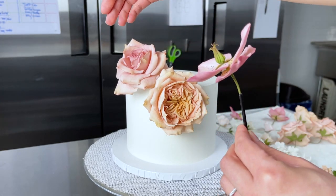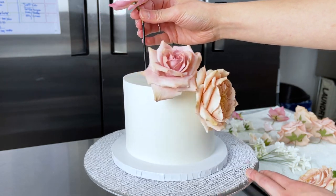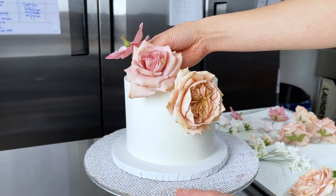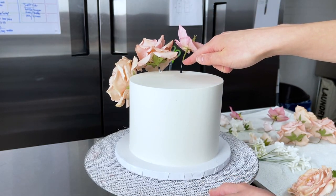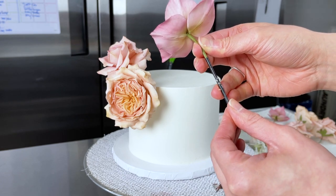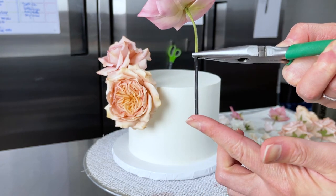I want this hellebore's direction to look like it's going up and out, creating almost like an S-shape. Check it from all angles before you insert it, then you can always play around more with the direction, especially when you've left yourself a little room to play with in the wire. If too much straw is sticking out, you can pull it out a little bit. Use needle-nose pliers right at the base so the straw doesn't move upward during insertion.